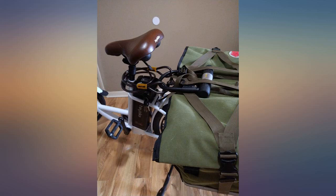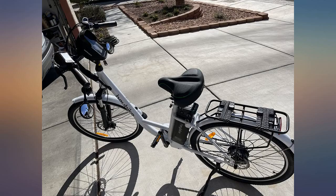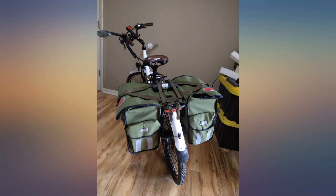I contacted the support team with some questions and they were very quick to respond and answer. There are a couple of really good unsolicited reviews of these bikes on YouTube — well worth watching. For cruising around the neighborhood or the campground, this bike will do you well.